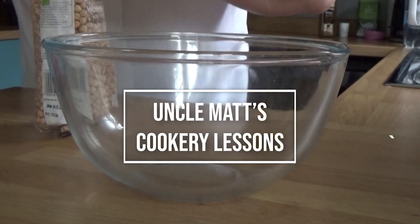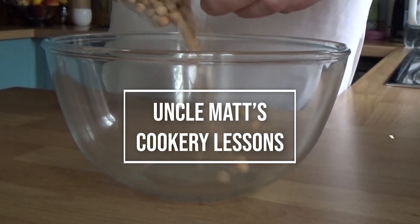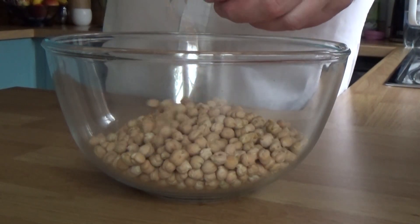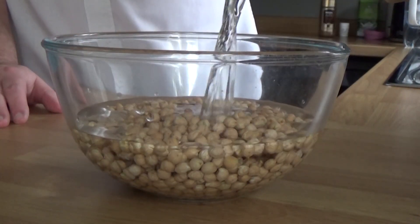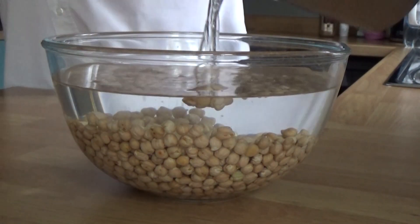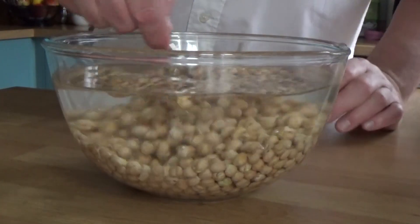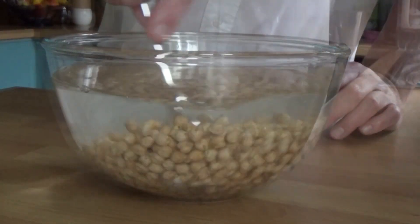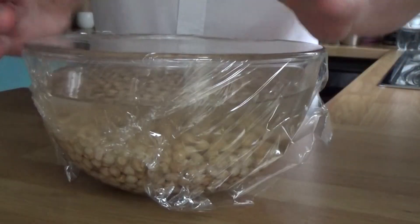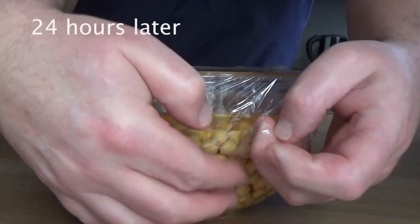It would appear that dried chickpeas are better than using a cooked tinned chickpea, although I have seen some recipes for those as well, so by all means give that a try. But we're soaking these for 24 hours in cold water, and that's going to be covered and it's going in the fridge. Then we're going to magically fast forward 24 hours.